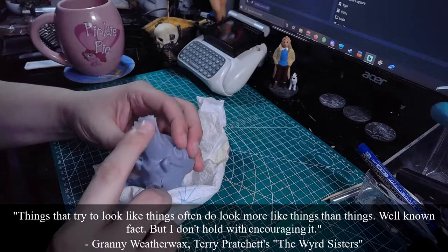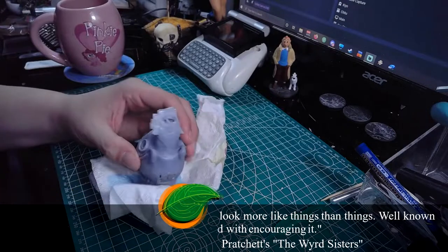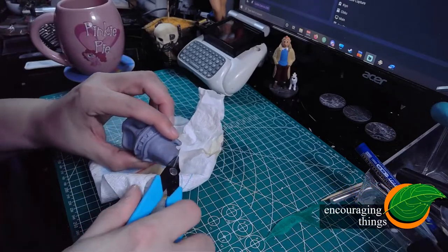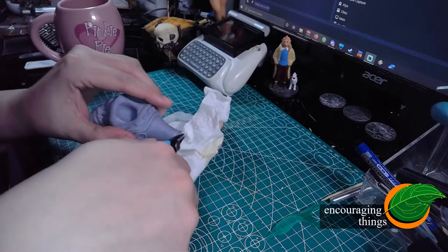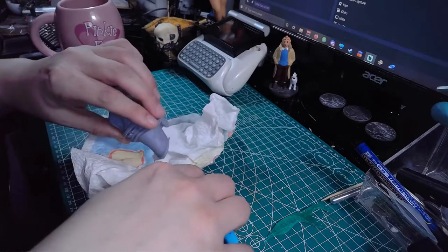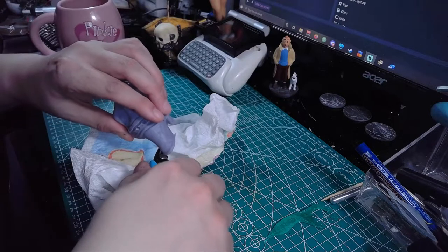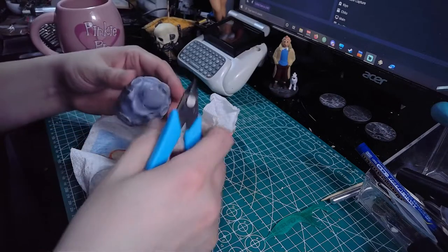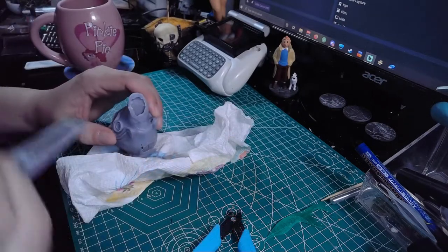Welcome back to Encouraging Things. Today we're going to be painting a Death Whistle from Ghostbusters Afterlife. This is one of Adam Savage's original props. If you check out the upper right-hand corner, you can find a link to the video he posted on making these props prior to the movie's release. This version of that prop is available on Thingiverse for free. It was made by Fair451.